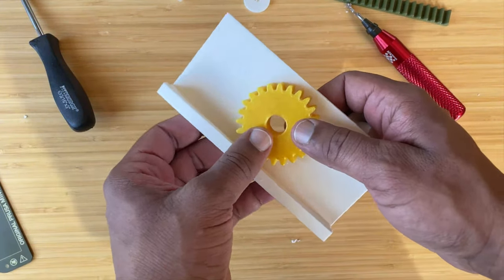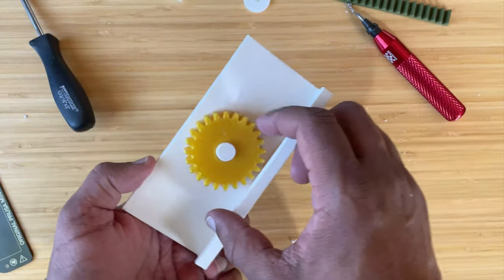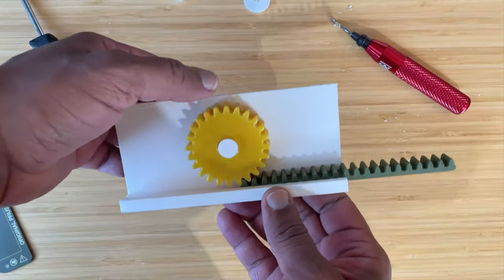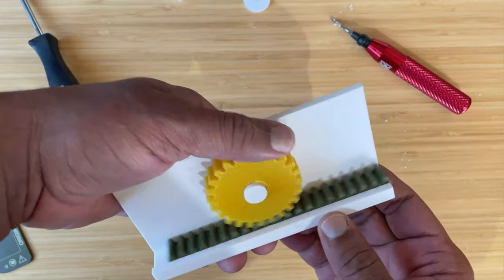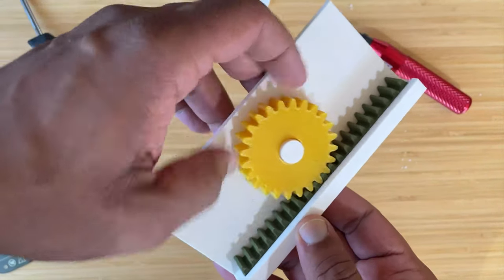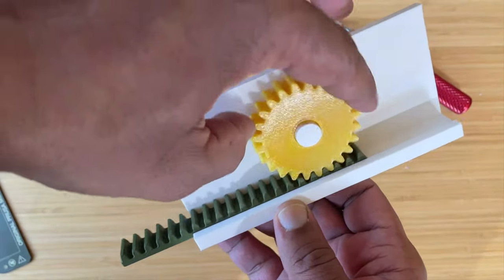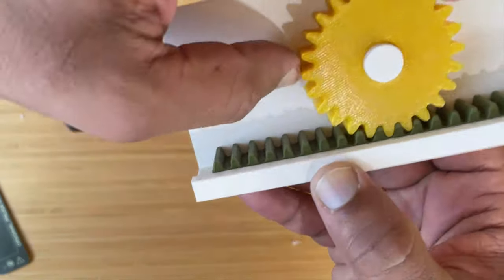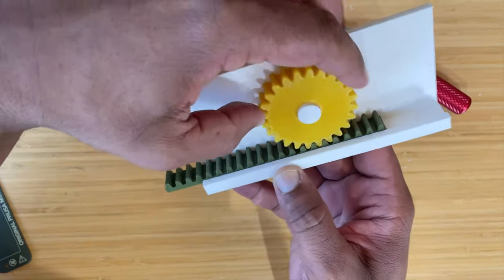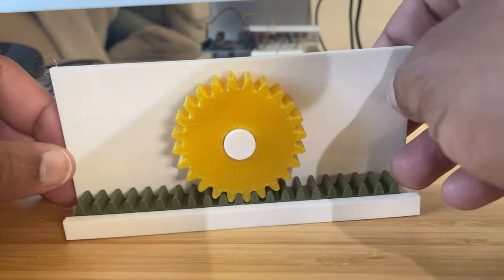The new pin is printed. The old one broke into two pieces getting it out. Before assembling I test the new pin in the gear — much better fit with the 0.3 millimeter clearance. Now I align the gear with the base, snap it in — moves nicely — then slide the rack in. It works just like Fusion showed it would. There's always that one clearance you forget to set, but overall I'm calling this project a success.